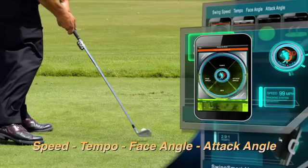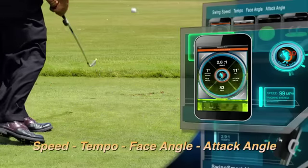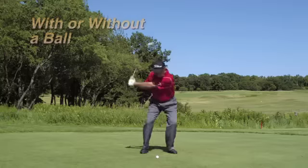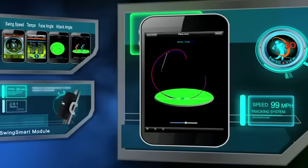SwingSmart's cutting edge technology tracks your club's movement and instantaneously sends the data to the free app you download. Just make a swing with or without a golf ball, and the SwingSmart tracks your motion and saves it in the easy to use app.